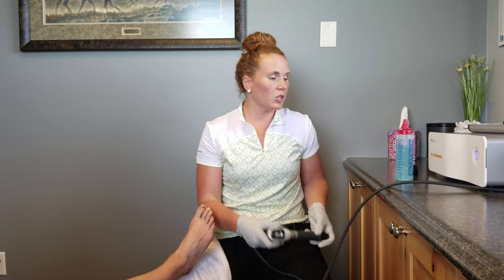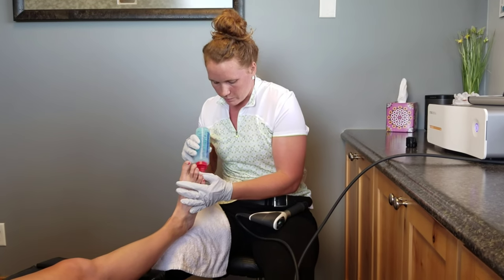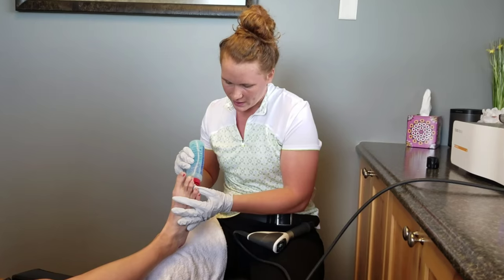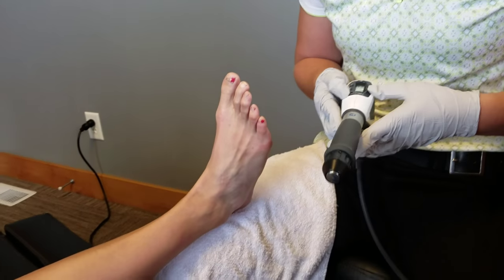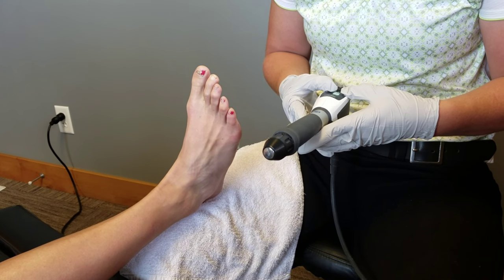We're going to use some ultrasound gel because of that sound wave that gets pushed through there. We're going to apply that on the area here first, and this is going to do about 2,000 pulses. I'm just going to do about one round here, and then we're going to work our way up.